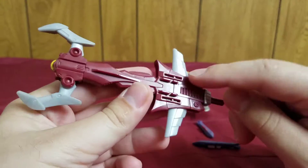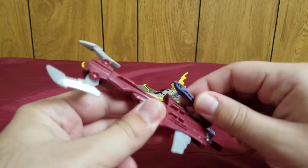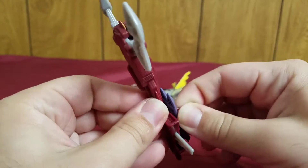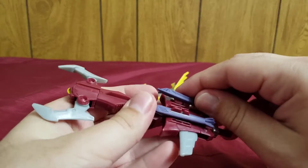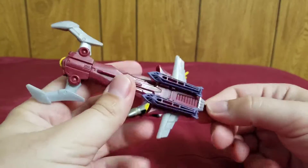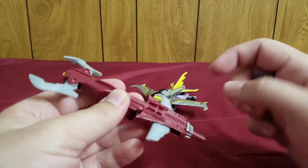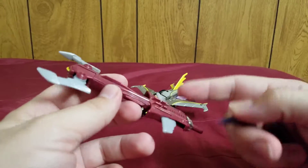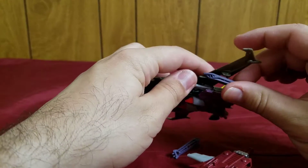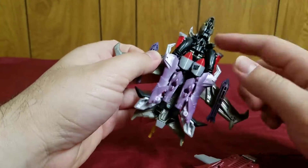There are also these pegs and notches on the Thunder Talon that you can actually put the missiles on — you can put them in like this, or flip them over and put them in the other way. Pretty neat — it took me a while to figure out what those notches were for. Outside of the missiles, you can also just peg them in without the missiles.